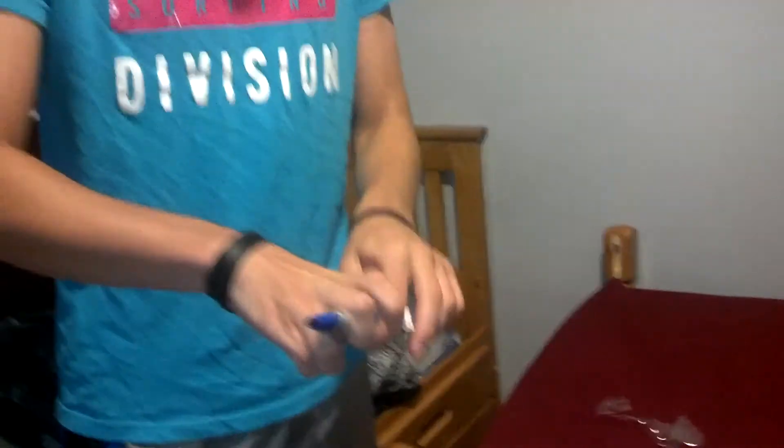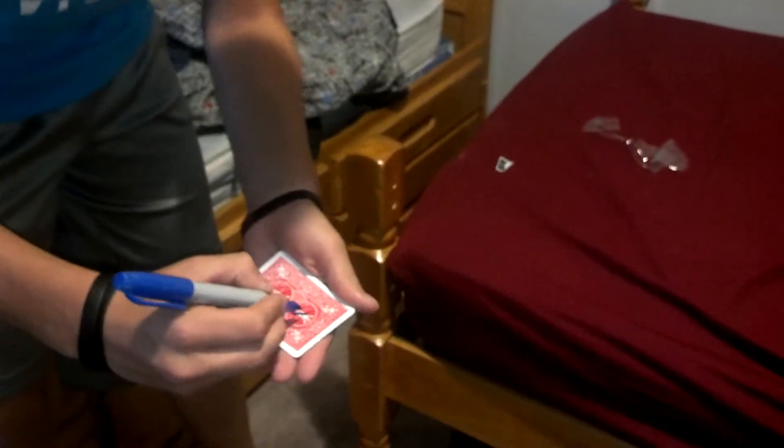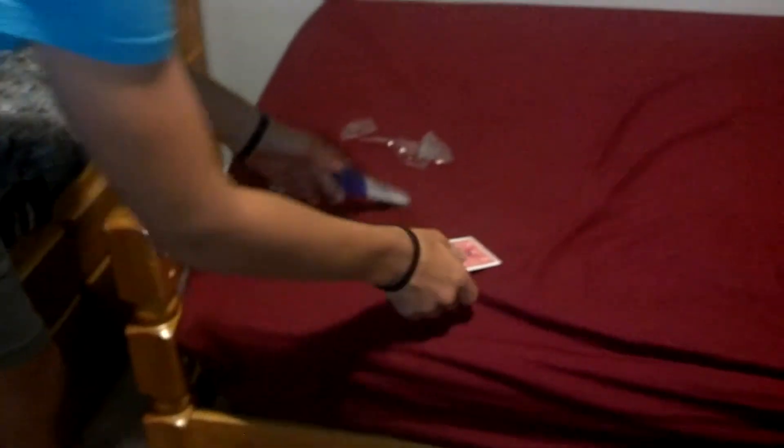This is what you do. You take their card that they selected, okay? We're going to mark a small X right here on the card. That way you can kind of see that there, okay? You see that? Alright. Cap this back out. And we're going to take the X — they can feel it or whatever. Make sure that's dry.